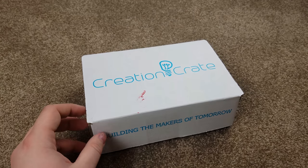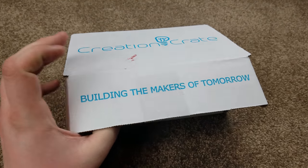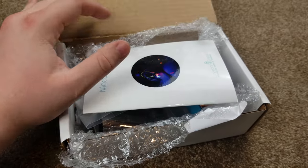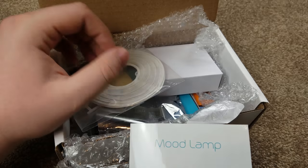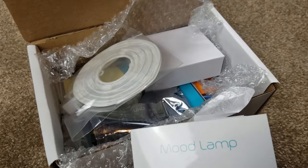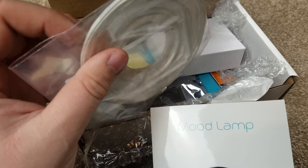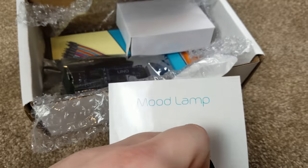All right, so I have something a little exciting today. Some of you guys have probably seen this company Creation Crate — it's a company that sends out Arduino projects every month with a booklet and all the supplies you would need for the project. This is my first month of getting it, so I'm going to try it out for a few months and see how I like it and see if it's something I would recommend.